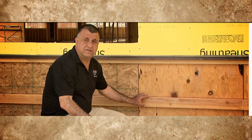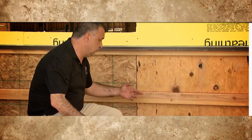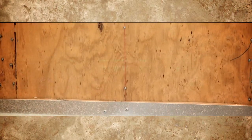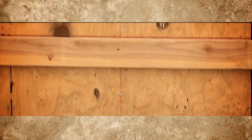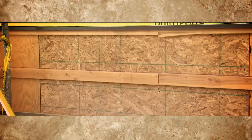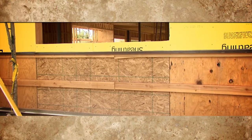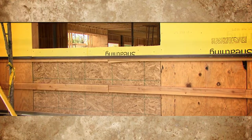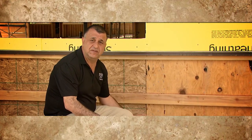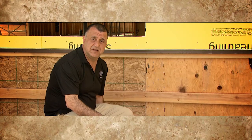Prior to the installation of the cement board, we installed flashing and 2x4s to create an air gap between the cement board and the actual building. We make sure that the metal flashing is installed correctly and level. If we have a laser, we can use it to make sure it's straight, which will help us lay out the first course easier and make sure that it is level.